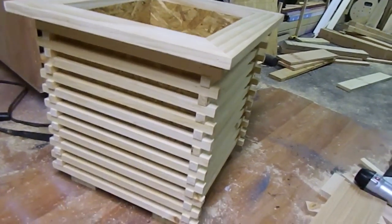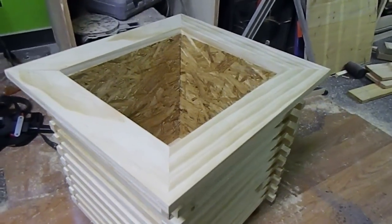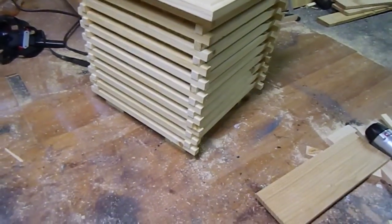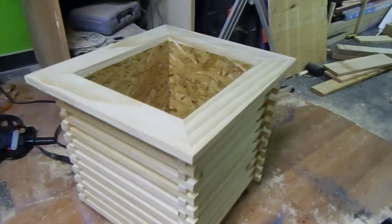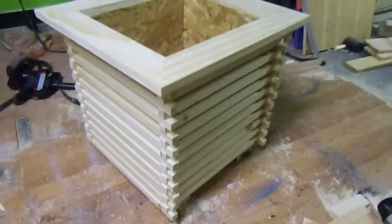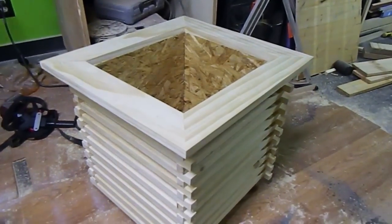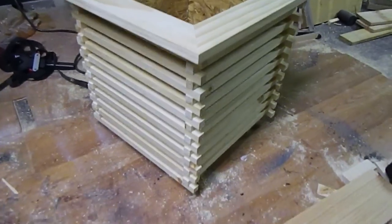Today I'm going to teach you how to build this little flower box. It's 15 by 15 inches square and deep — it can fit a nice size plant in there. I made it out of scrap wood that I had laying around, but if you went out and bought these materials you could build it for about twenty dollars.